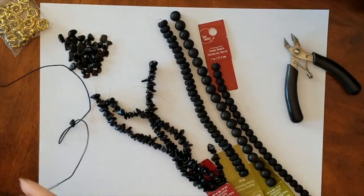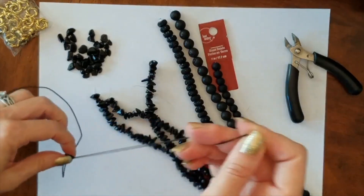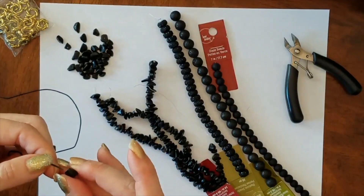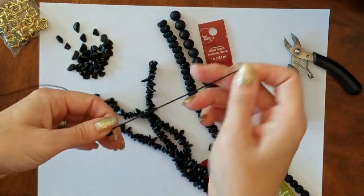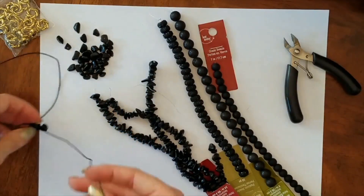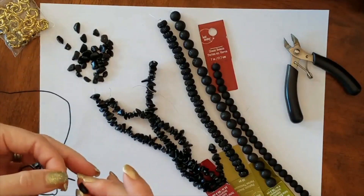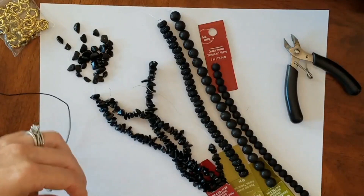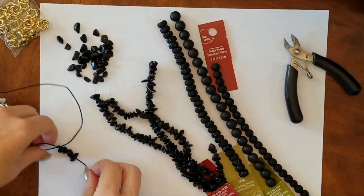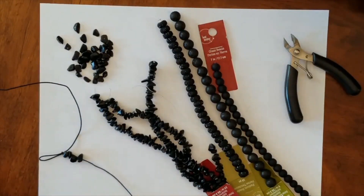I might speed this video up depending on how awful it is to watch. It feels kind of awful — this is going to take forever. At least you can see the beginning stringing process. I'm not sure I like all of these together, but it should be all right. I actually have another pack of strings here, so what I'm going to do is start another strand so I can do them in parallel, since I want to join them with these connector beads.